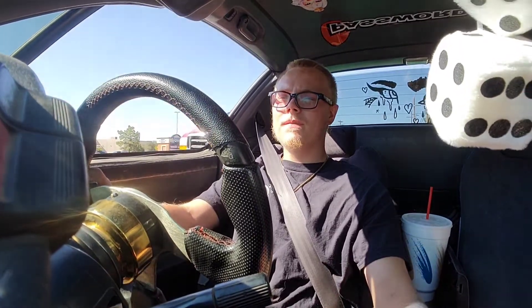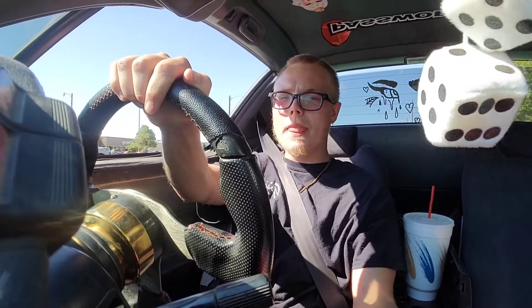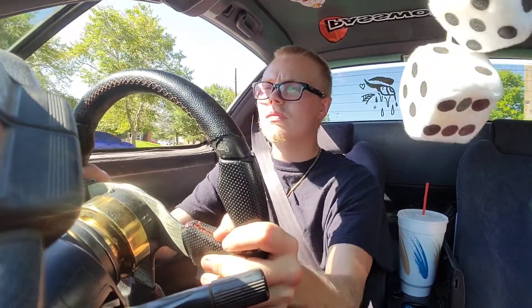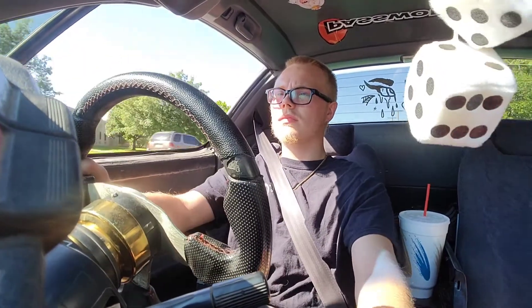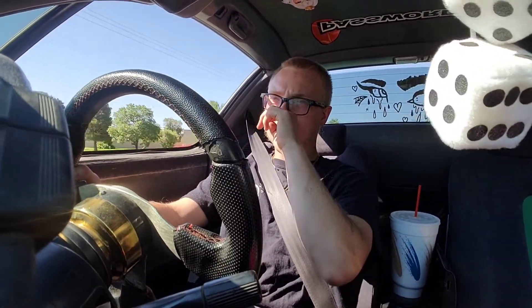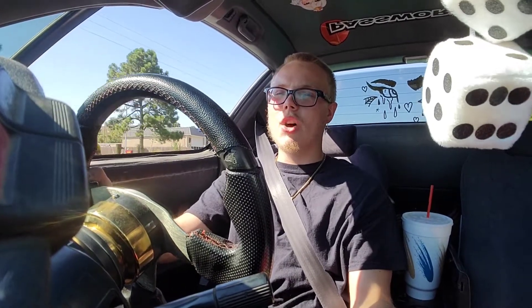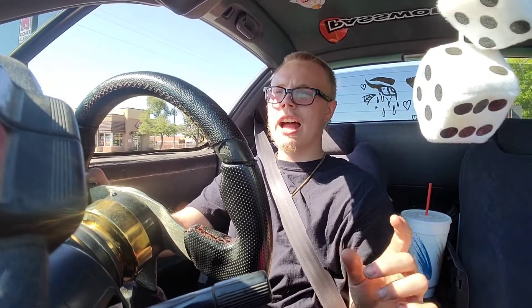People around here do not know how to drive - it's horrible. I got a really nice mount for my phone as well, cost about 30 bucks at work, but it works really well. It still jumps around but that's partly because I have a piece of junk car. And this car sounds so good with just a muffler delete. I love having the cat still because it's not horribly loud, it doesn't drone too bad, and it's just the perfect amount of loudness that I like in a Honda.